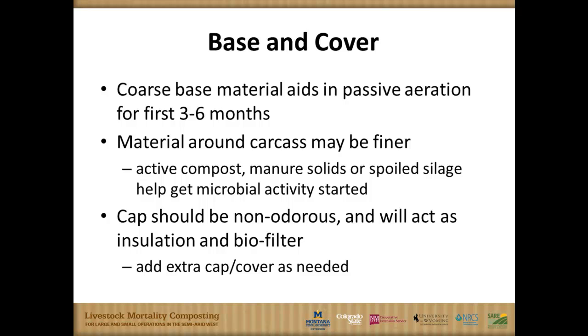That coarse base material aids in passive aeration. If you've got good oxygen in there, it should take three to six months to break down one of these carcasses. You may still have a hip bone or a jaw bone remaining, so a lot of places will sift those out or let it go a little bit longer. For that first three to six months, you need that coarse material in there to get the oxygen in.